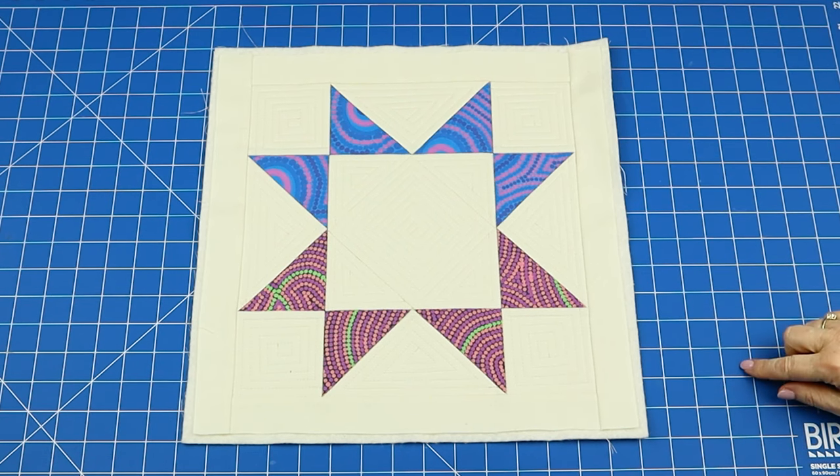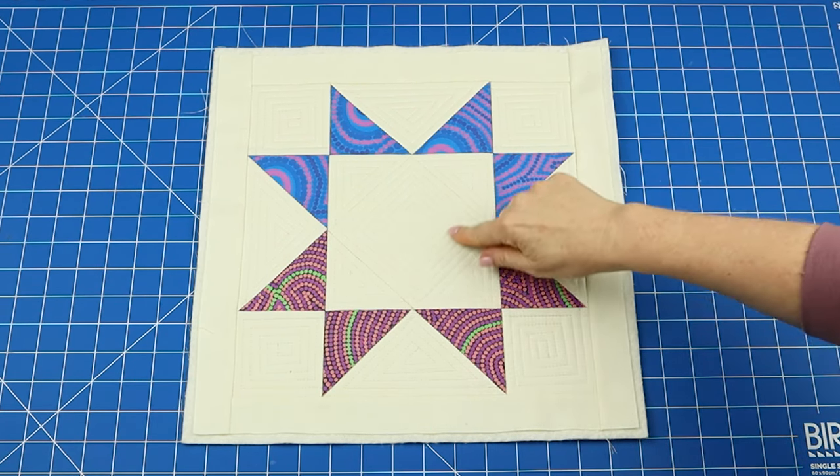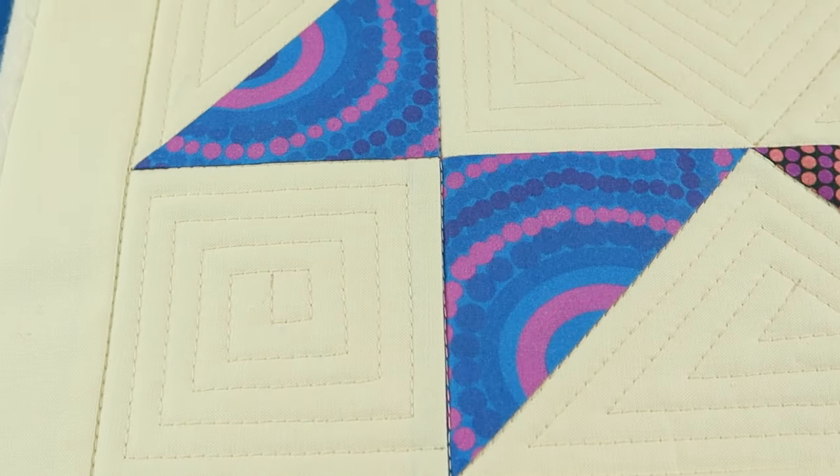Here is my finished star block. You can see that I started with the center square and then just filled in all of the other spaces in the same way.